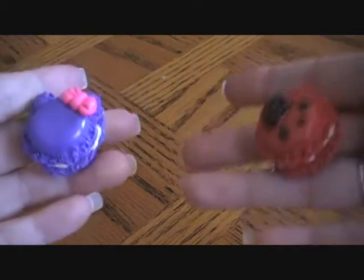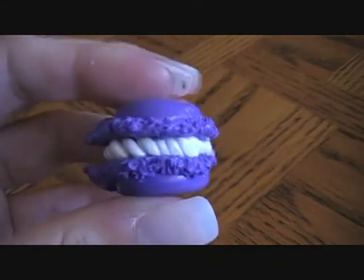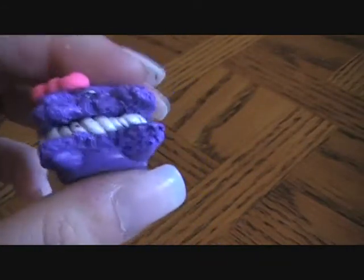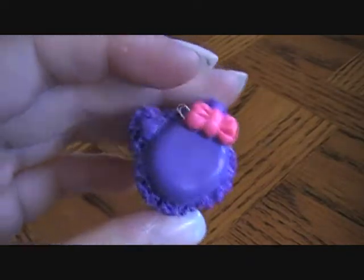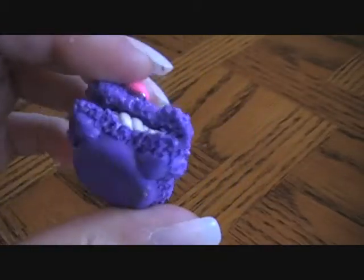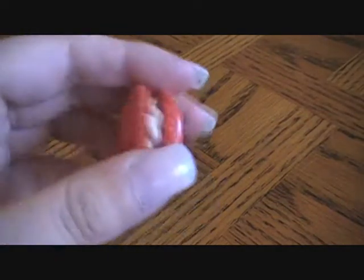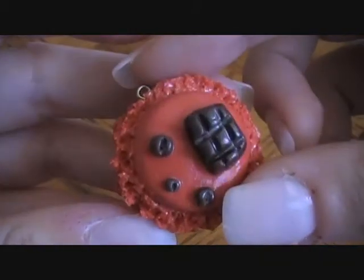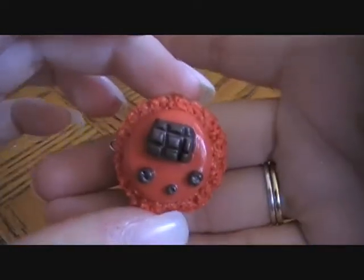The next thing I made were these two macaroons. First is a little Hello Kitty macaroon — there are great tutorials by Max Moocher and My Petite Cakes. I love how this came out, so cute. The next one is a red macaroon with little cocos and a piece of chocolate on it. They look so yummy. My first ever macaroons and I think they turned out really, really good.